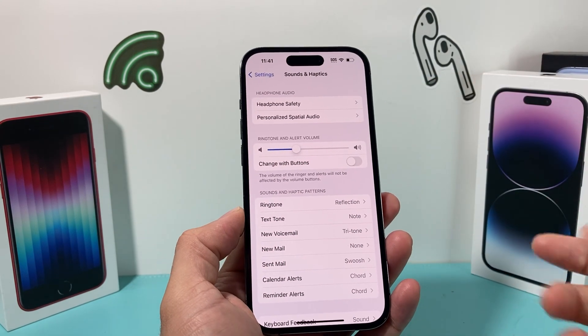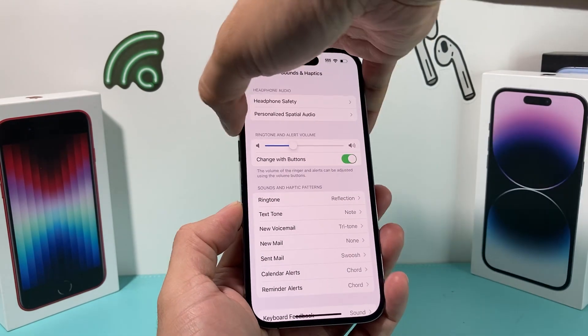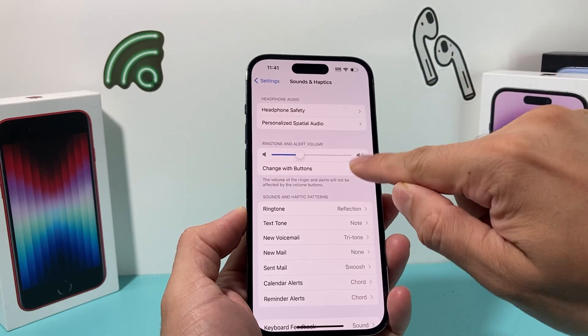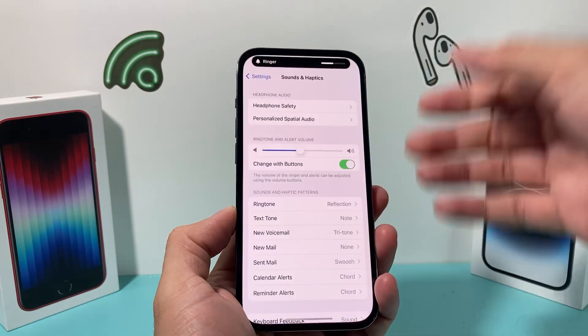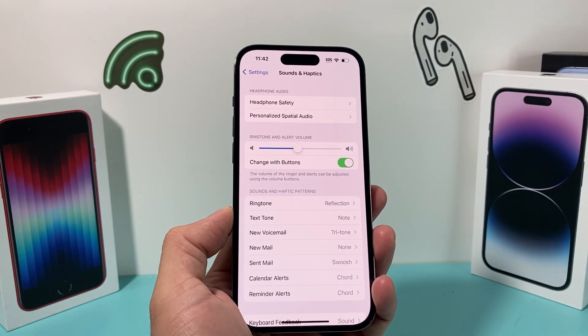In Sounds & Haptics, you want to check that 'Change with Buttons' is turned on. The reason is, if you're adjusting the volume or the ringer, you want to ensure that this toggle is turned on so you can actually utilize those buttons for that. Make sure those are turned on so the volume is getting adjusted. That's an important step.